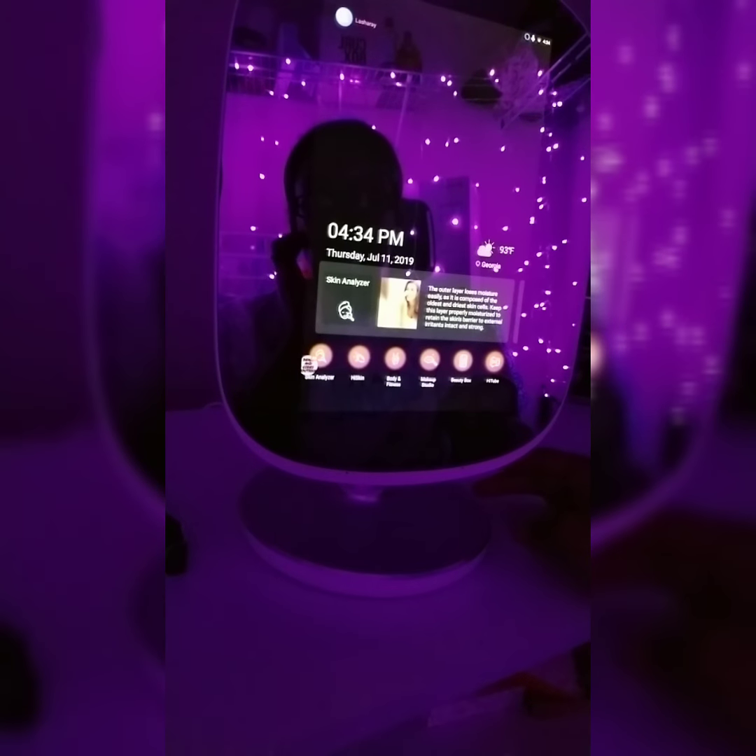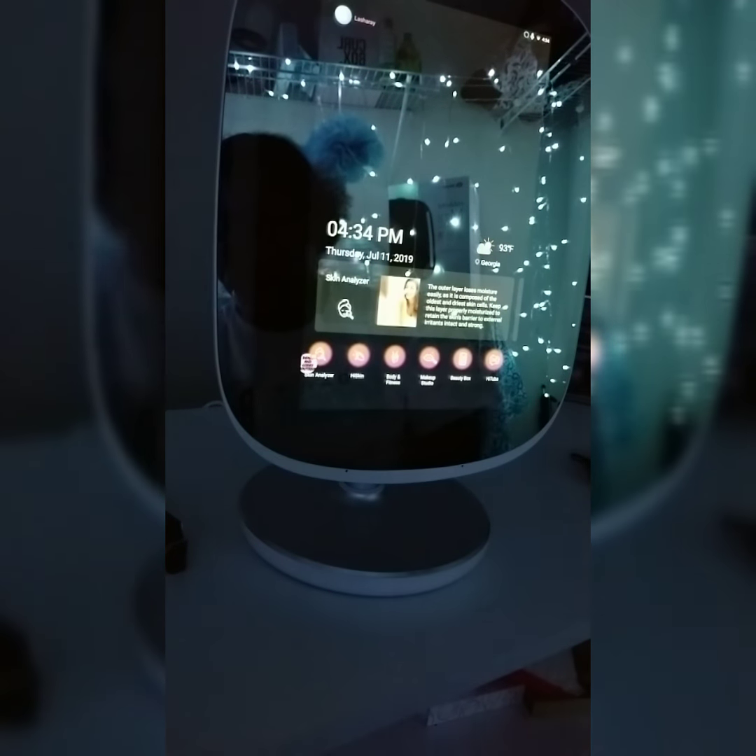Hello everyone, this video is a little bit different — we are going to be playing with our Hi Mirror. I'm gonna go ahead and turn it on so you guys can see what it looks like when it turns on. I just hit the button on mine and I was already kind of playing with it.